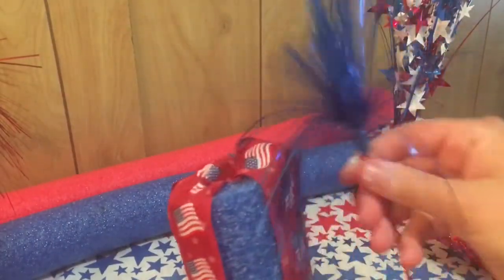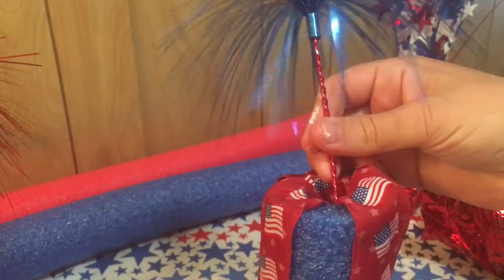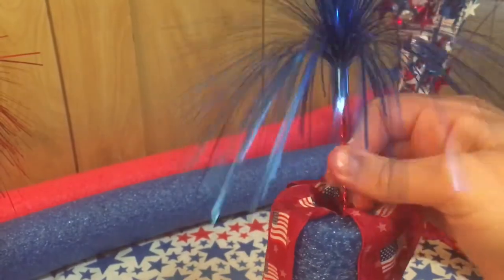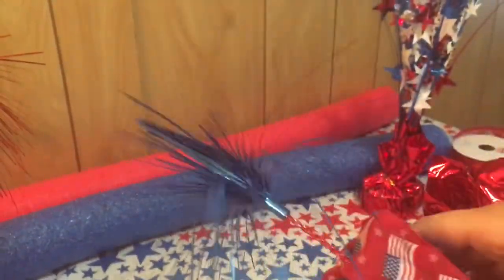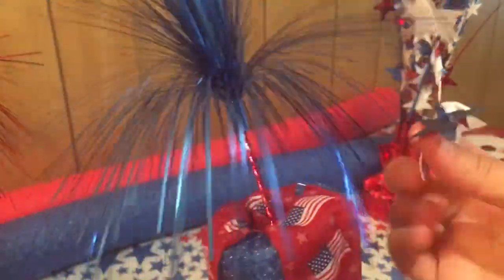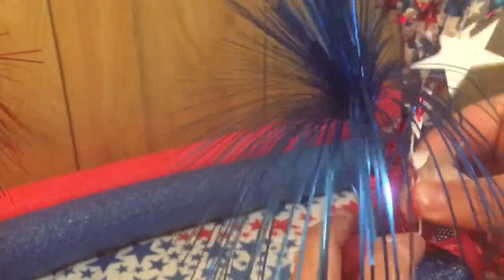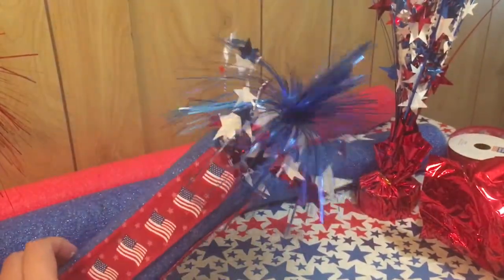I'm just going to take each piece and stick it into the noodle — it'll stay in the styrofoam. Just make sure it doesn't poke through on the sides, and if you need to hot glue it on the top to keep it secure, you can do that too. I'll do that with the little stars as well. This is how the first one turned out — not too shabby!